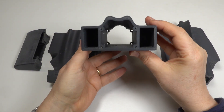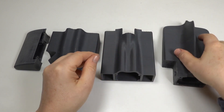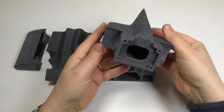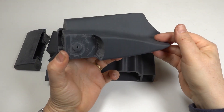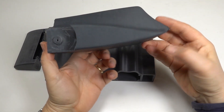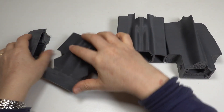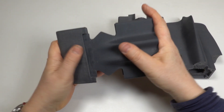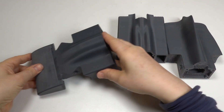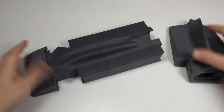Some people print in PLA which is easier to print, but I find it harder to finish. It can also have stability issues — that's why I always print with ABS. I allow for 1% shrinkage all over when I print with ABS, which gives me a perfect result. Other sources of ABS may vary, but I've found a brand that doesn't warp and gives me consistent, predictable results. I use a brand called ABS-X. There's a link to my filament supplies in the description.